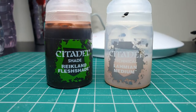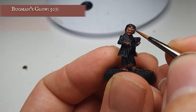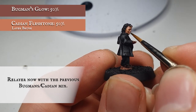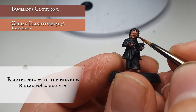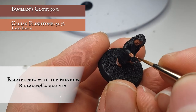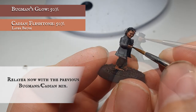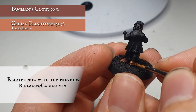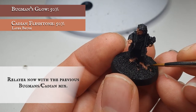Now we're going to create a wash with Reikland Flesh Shade and apply this all over the face, hands and feet. Once the wash is dry we're going to re-layer with the previous Bugman's Glow and Cadian Flesh Tone mix, starting to block out the more pronounced areas of his face and leaving the Reikland Flesh Shade showing in the recesses around the wrinkled lines, eyes, side of the mouth and nostrils. At this point you can also start separating out the fingers — be very careful not to let the paint bleed into the grooves between the fingers and toes as this will look unnatural.